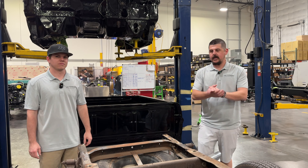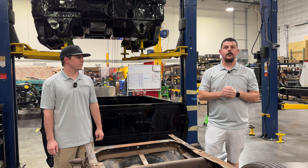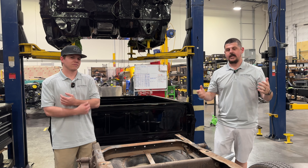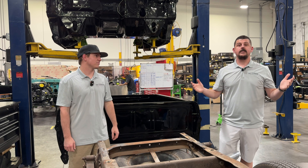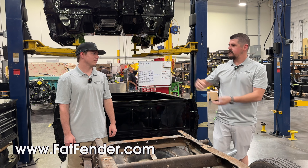That's all the time we got for today. Catch us next time — we're going to have a lot more progress being made. Things are just happening every minute of every day in this shop. It's exciting to be a part of, and we can't wait to share some more. As always, hit us up on fatfender.com.